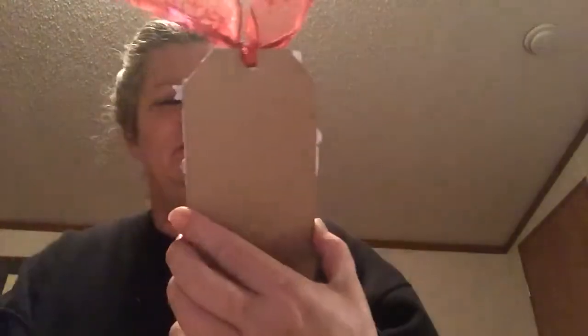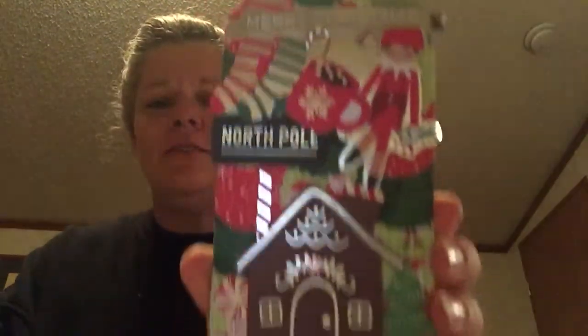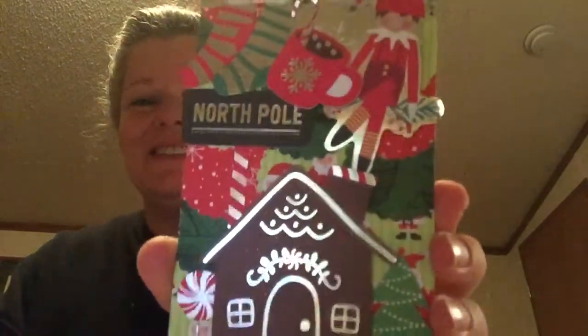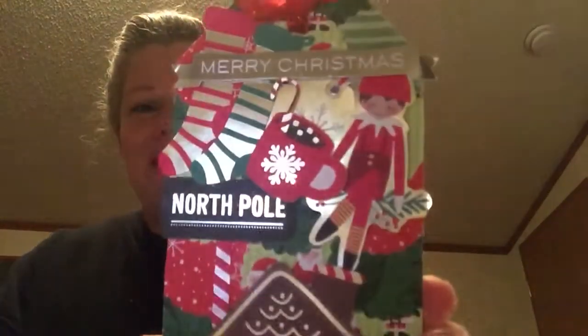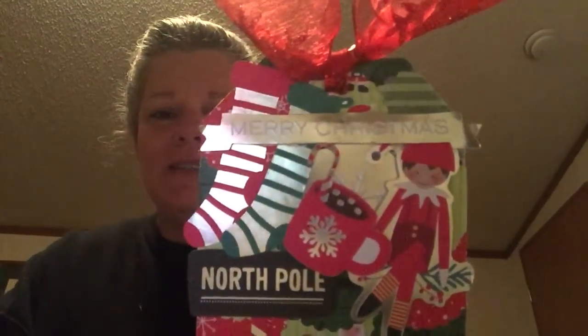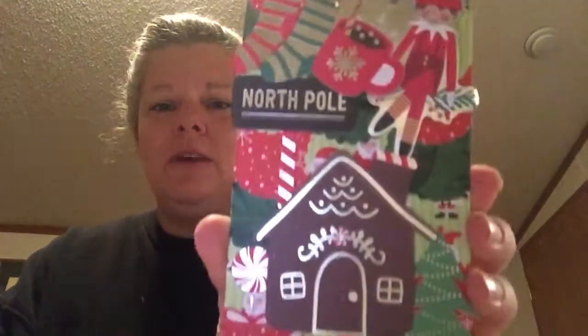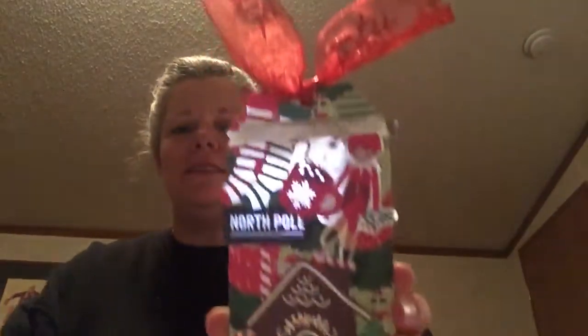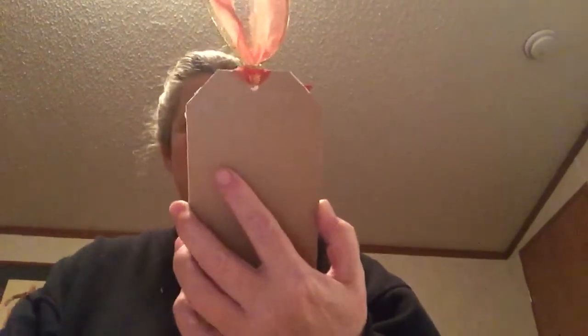Look how cute this tag is — it says 'Merry Christmas, North Pole' and has a gingerbread house down there, and Santa looks like he's walking down the walkway leaving the house, with trees. I put the elf up there with a hot cocoa cup, stockings, and it says 'North Pole' — we can pretend it's the elf's house or Santa's house. And then I made this other tag with Santa holding some presents that says 'Merry Christmas to you, ho ho ho.'